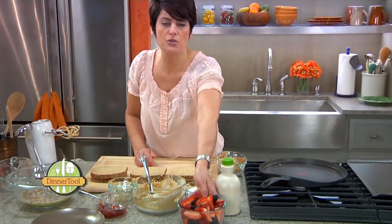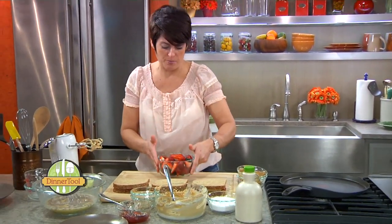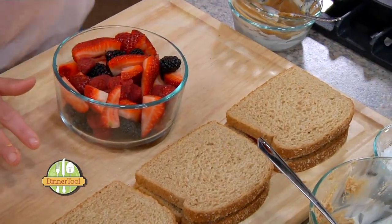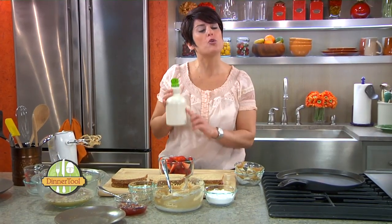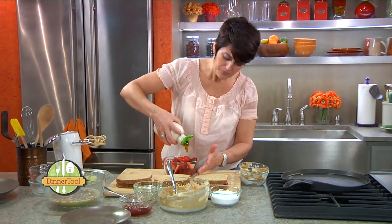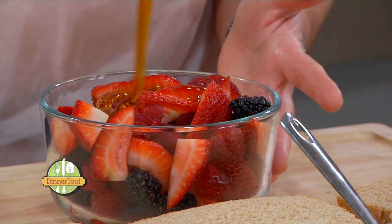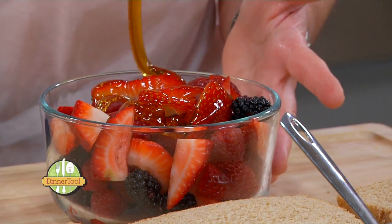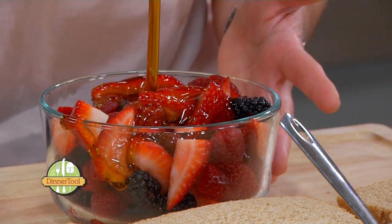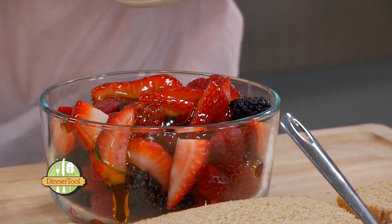Here I have some beautiful fresh berries — strawberries, blackberries, raspberries. To this I'm just going to add some pure maple syrup. It makes such a difference. We're just going to drizzle a little bit of syrup over these berries and let them sit while we're cooking our French toast, and then that will be our topper.